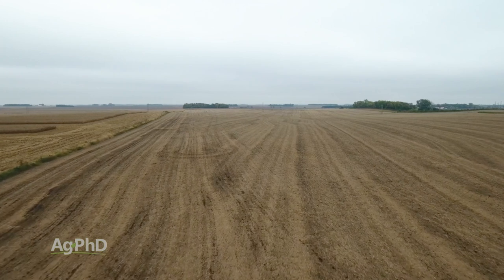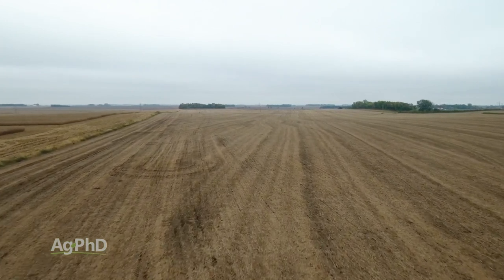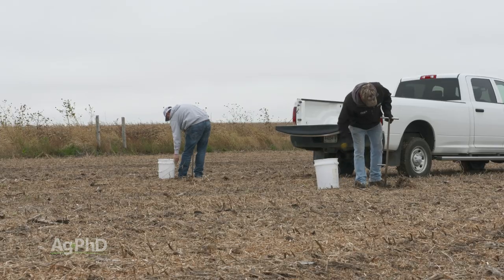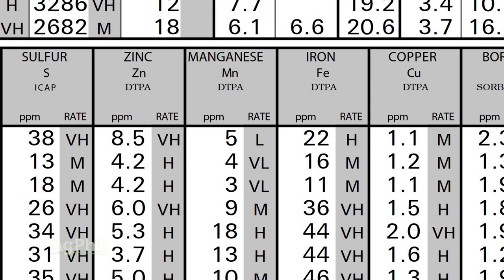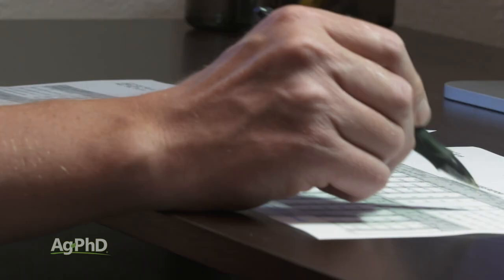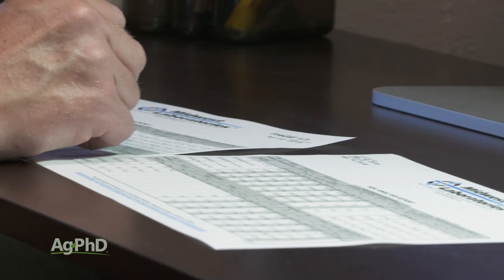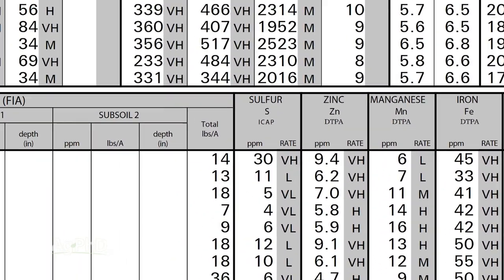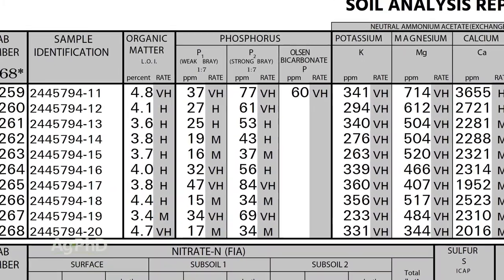What levels of zinc do you need out in your field? I would look at soil tests as a great way to start this process. Taking good soil tests and including micronutrients such as zinc is very important. Make sure you're getting a complete soil test done — that way we know what's going on out there, because we do compare zinc levels to other nutrients such as phosphorus and we'd like to see where those ratios are at.